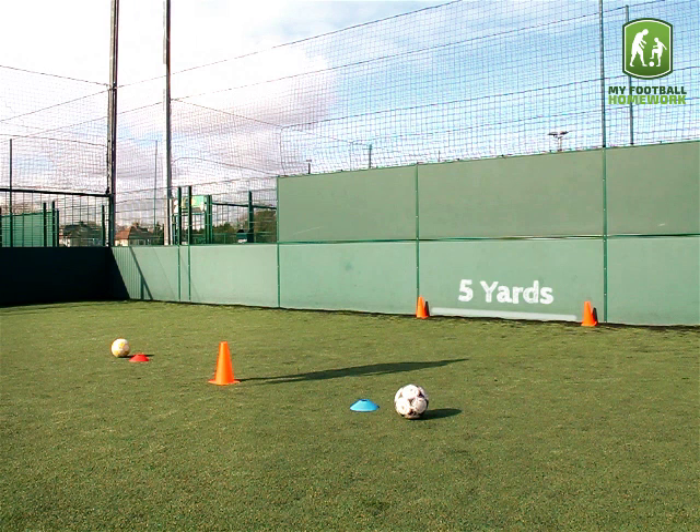Make a goal that is five yards apart using two traffic cones. Seven yards away, place two coloured cones. Beside each cone, place a football.